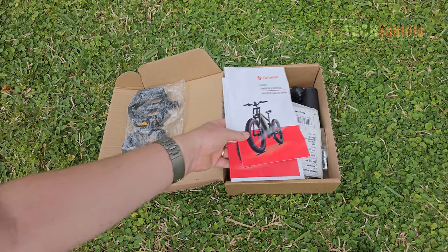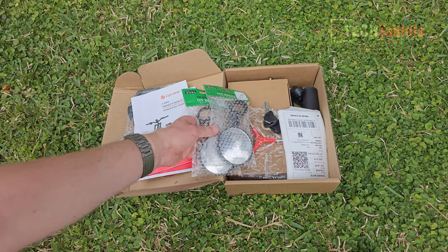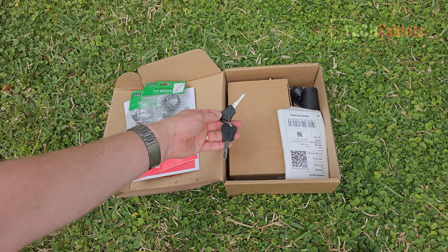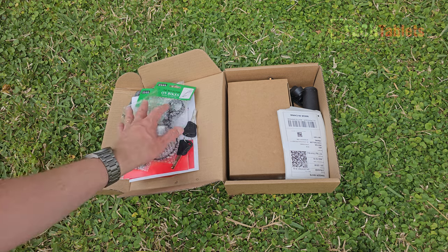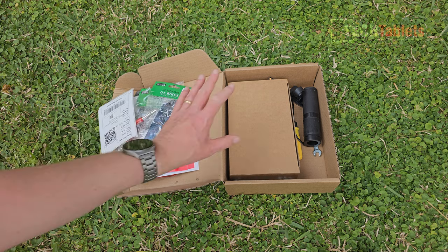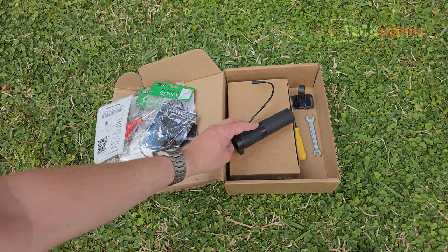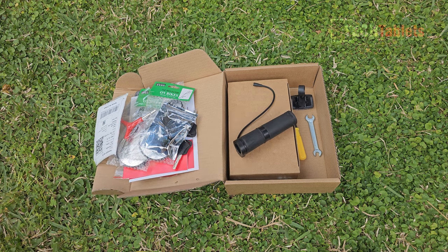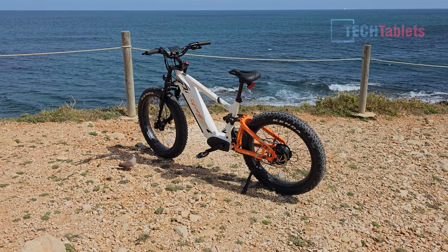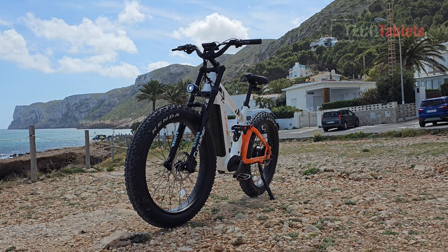Included with the bike are Wellgo pedals, an owner's manual in both English and French, some cheap mirrors for the handlebars, a lot of tools, and keys for the battery — two of them to lock it in place. There are screws for the front wheel, a charger, and a twist accelerator. Do check with your local region whether you're legally allowed to use it, as some places don't permit twist accelerators — that's why it wasn't pre-installed on this European version.